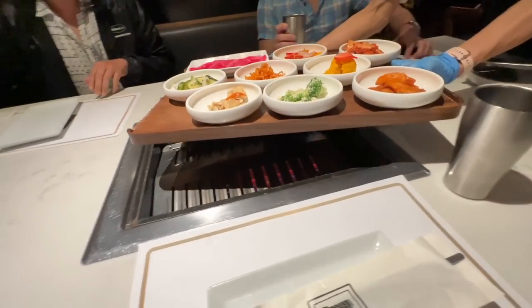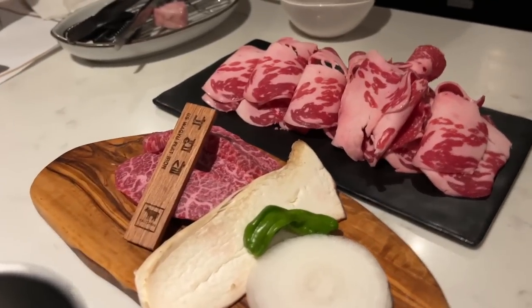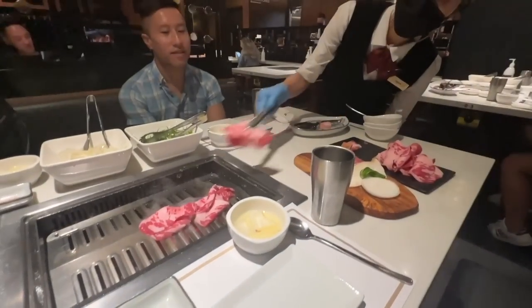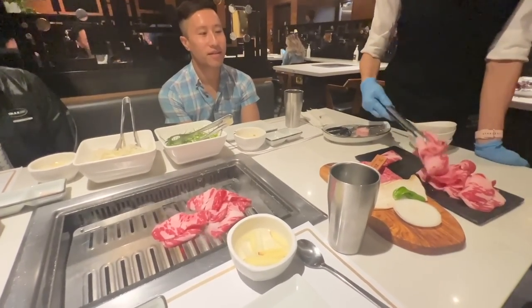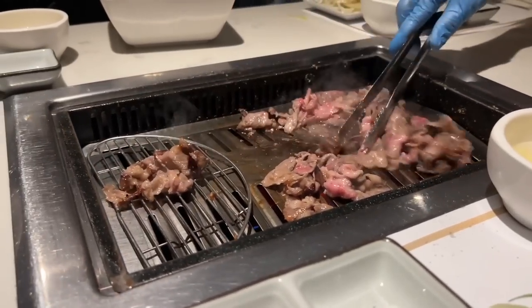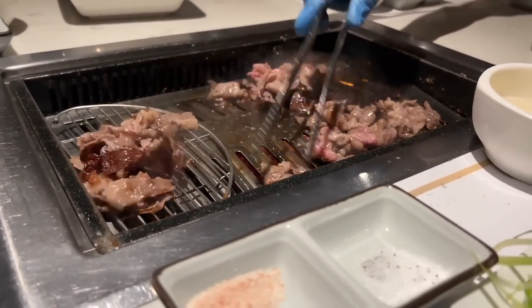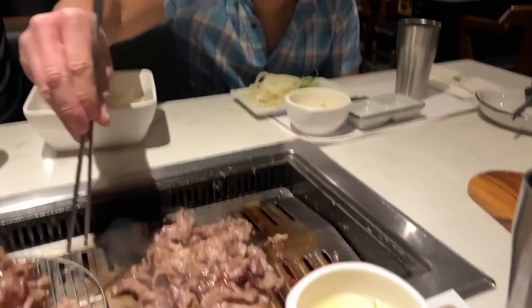That's our banchan here — all this stuff. We've got the brisket and the flat iron steak. The 10 Butchers has some of the best service in the Bay Area — you get your own personal cook to cook all the food you ordered right in front of you. It's like melt in your mouth.